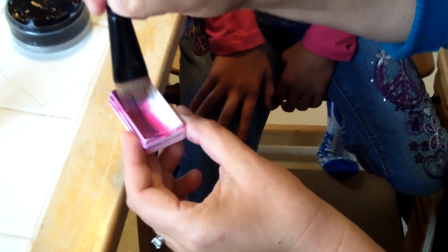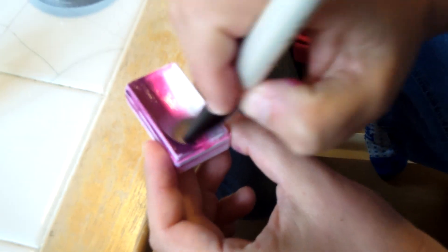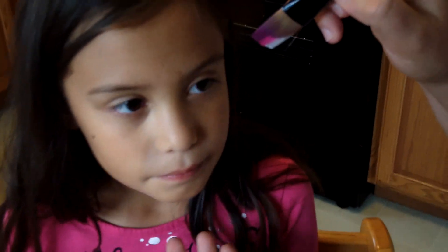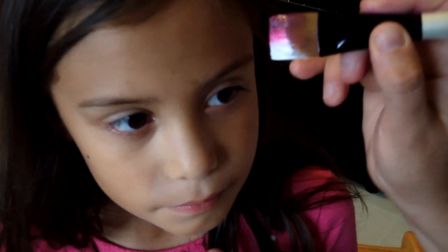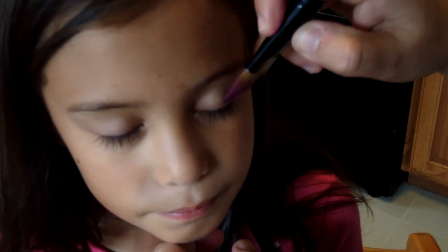We are going to load up our brush. I'm going to dampen the paint — I've already loaded it a little bit, but we're going to do a little bit more. You want to load it up fairly well, but you also want to make sure that it doesn't drip into your sweet customer's eyes. The darker color is going to be on the outside, so as we're painting, we're going to put the dark color in the middle of her eye. We're going to have her close her eyes and then keep them closed the whole time.